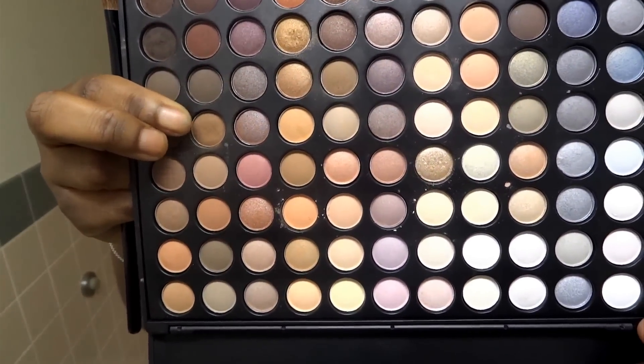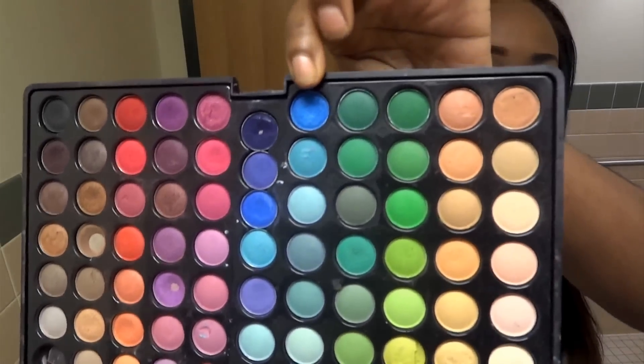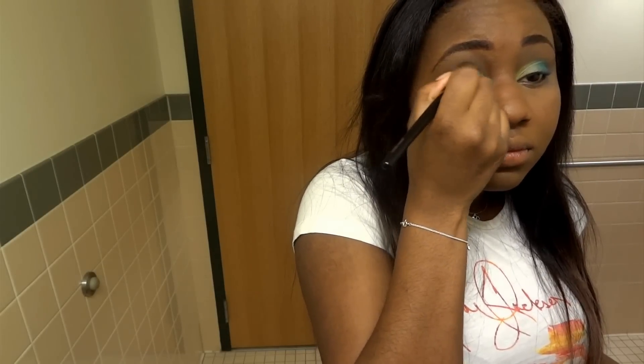Then I'm going in with my warm palette from Coastal Scents and I'm taking this matte brown color. Any color that matches your skin tone is what you want to use, and I'm just applying this from where we placed the eyeshadows around the crease area all the way up to my brow bone as my bridge color. I'm also using my original 88 palette from Coastal Scents — another true blue, but a little bit deeper than the one we used before — and this is the color I'm applying in the crease area.